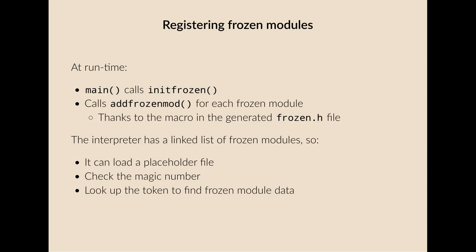At runtime, the main function calls initFrozen, which calls addFrozenMod for each frozen module, so the interpreter ends up with a linked list of frozen modules. When it's time to load a frozen module, it loads the placeholder file, checks the magic number, looks up the token, and finds the frozen module data.